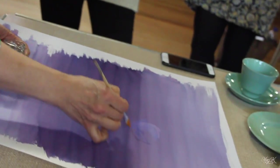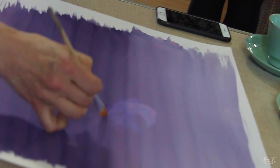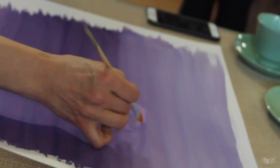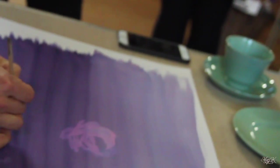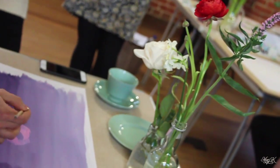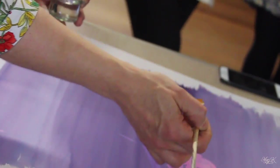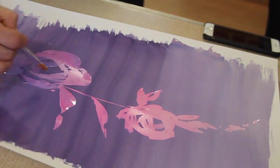It's just a nice way of doing something quite quick. It depends what colours you use as your background as well — some will bleach to very white, some will bleach to pale blues or pinks depending on the pigments in them.